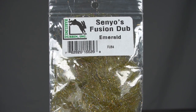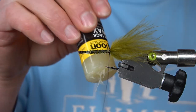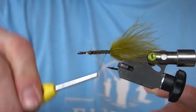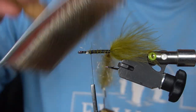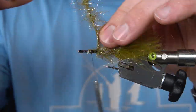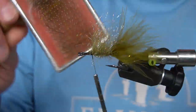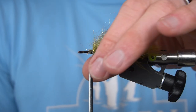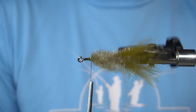We're going to use some Sinyo's Fusion Dub — this is Emerald — and we're going to put that into a dubbing loop. So this fly will end up being inverted, so we want to comb all of this Fusion Dub to the top of the hook shank, which will end up being the belly.